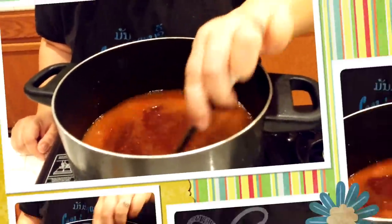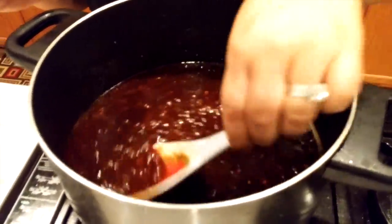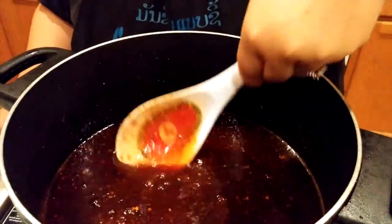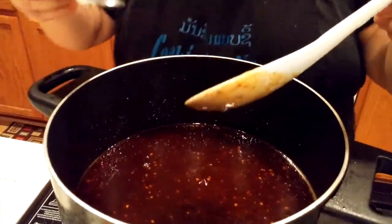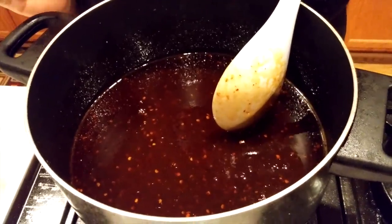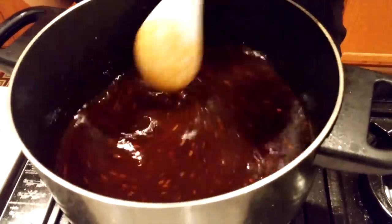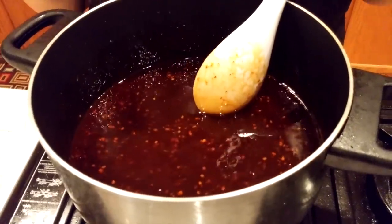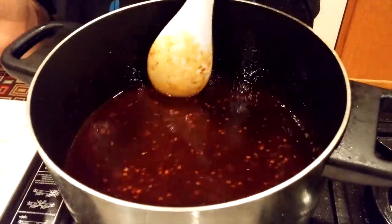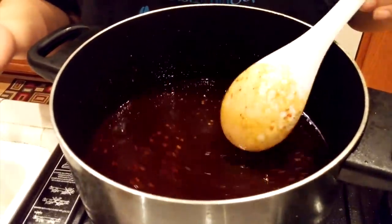Let it stir for about five minutes and it will thicken. Right now it's hot so the sauce is still loose — it will get thick when it cools down. I'm going to taste it. You want this sauce to have a little sourness, saltiness, and sweetness combined together. If you want more saltiness you can add salt or fish sauce. If you're allergic to fish sauce, just use salt.